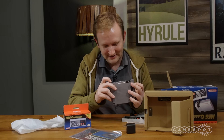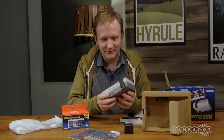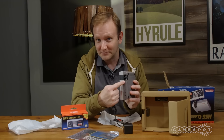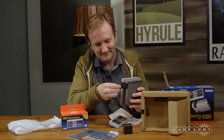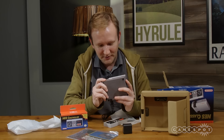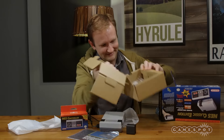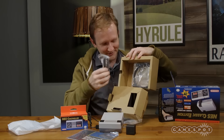There are start and power reset buttons on the front. The controller ports here are the same as the Wii remote controller port. On the back you have a DC input for the power cable, and the power cable is hidden further in the box.